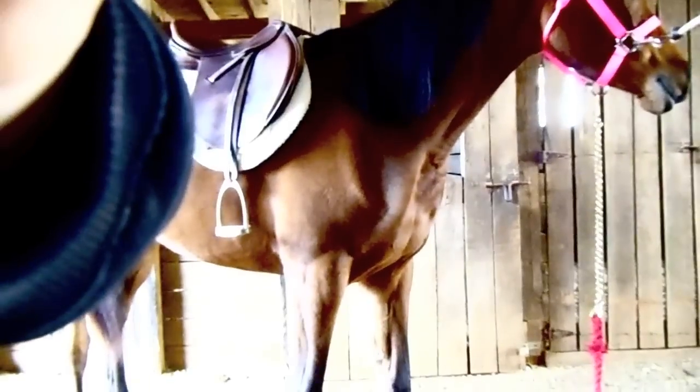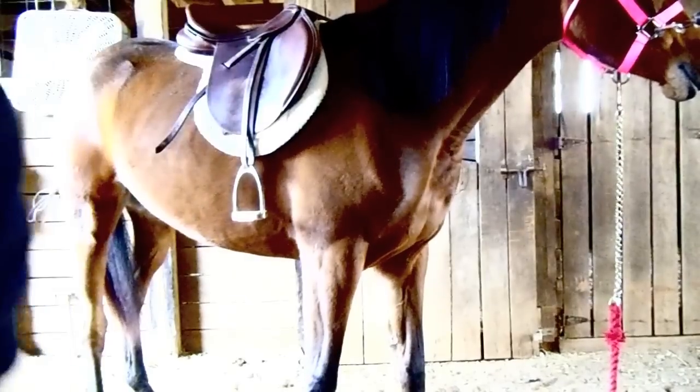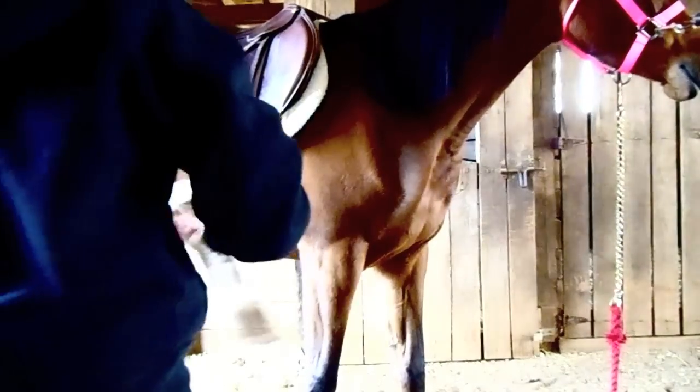I don't know if you're gonna be able to see me girth her, so I'll put this down here and hope that you can see. Okay, let's see. Good, I think. Alright.